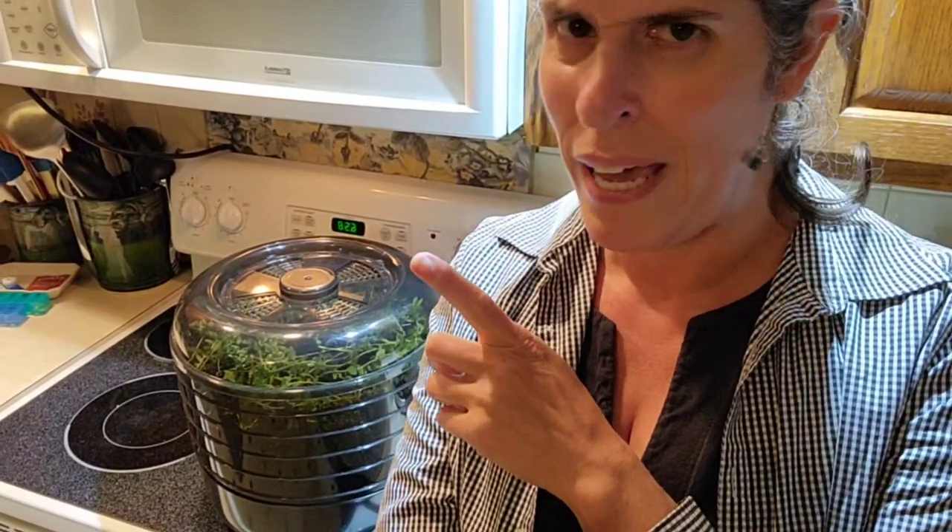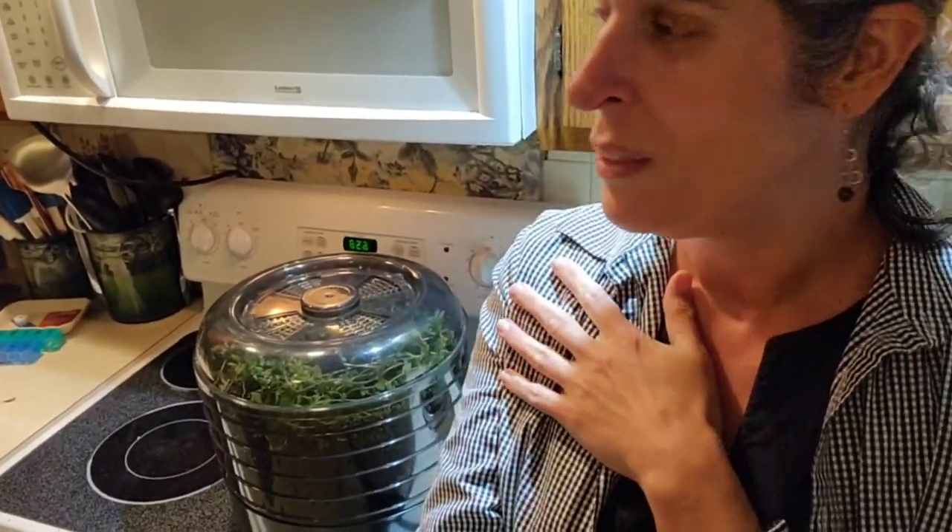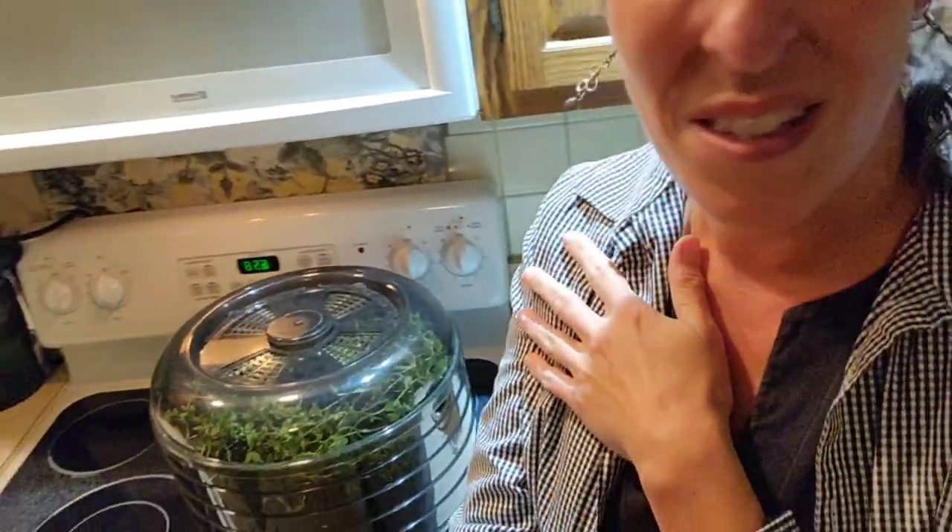So I just re-weighed my herbs and the dehydrator is holding about three ounces, a little bit less than three ounces. So half of what I picked tonight is in there. I'll let this go till bedtime — it's seven o'clock — and then in the morning I'll switch it out for the rest. It smells so good in my house. Herbs are dehydrating.